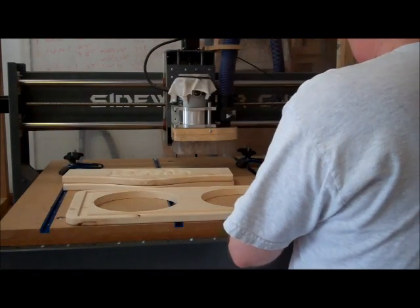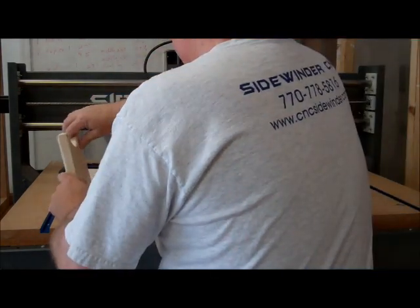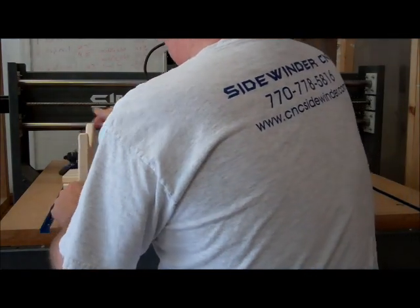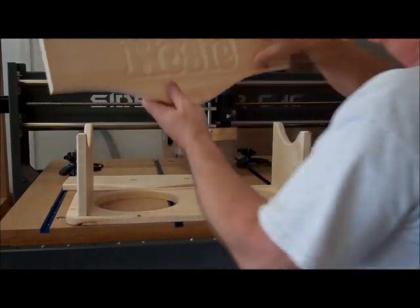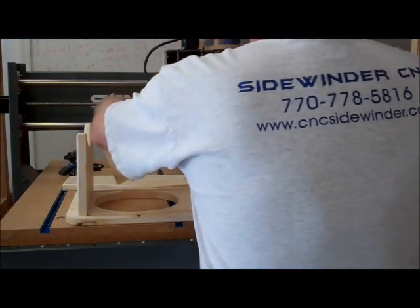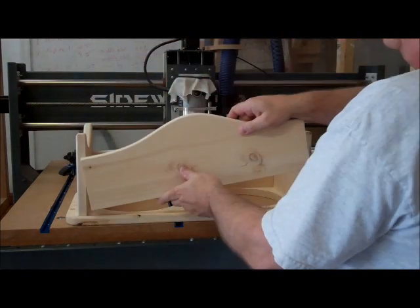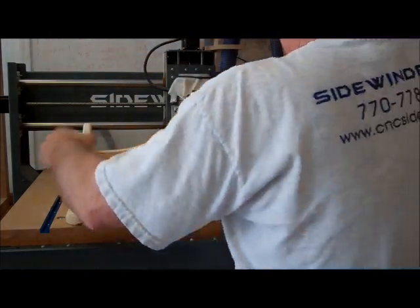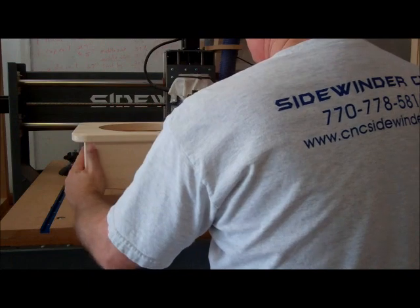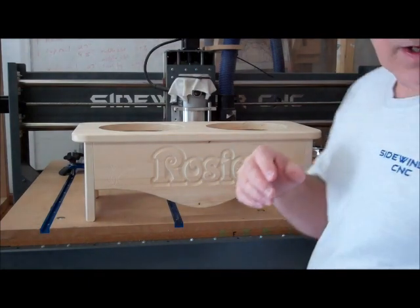We're going to check the parts again for the fit — you can see they all just fit down in this little pocket. Put the end pieces in. You can see here I put a little set of dog paws on each side. The dog's name is Rosie, so I've got that all engraved there with a couple of little fancy engravings as well. It all fits together pretty nicely, so I think this one is now officially ready to be glued up.